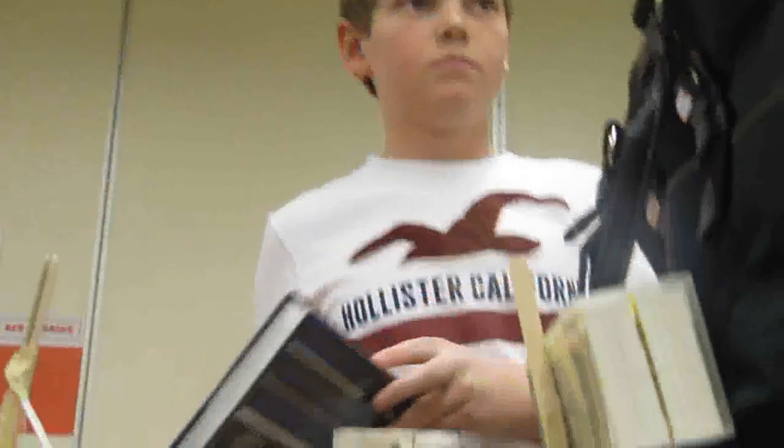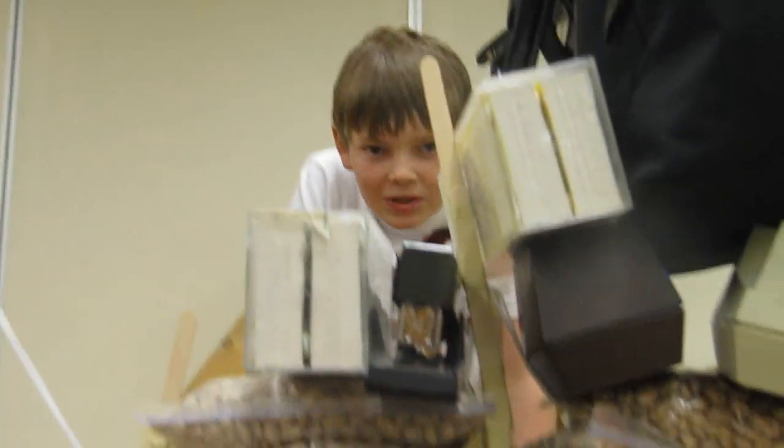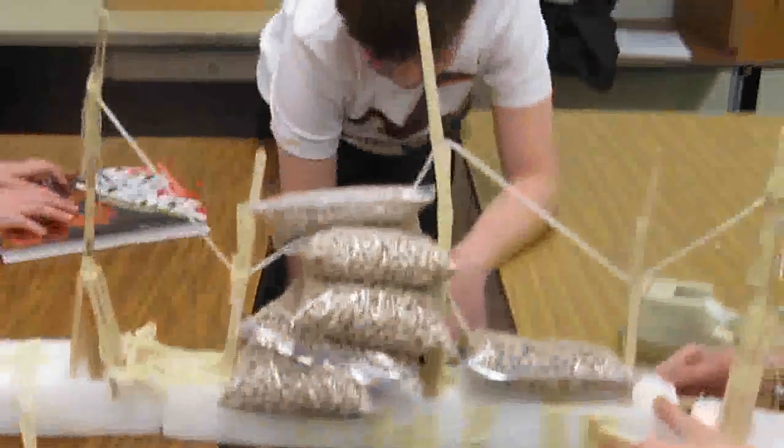It looks like it's about to break. Not really. I think this is where styrofoam is strong. I think I'm going to stand on it. Don't break it, Ms. Mercer. Don't break it. Oh! Dude, it's down.